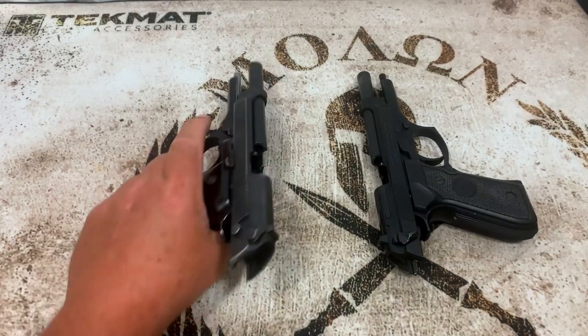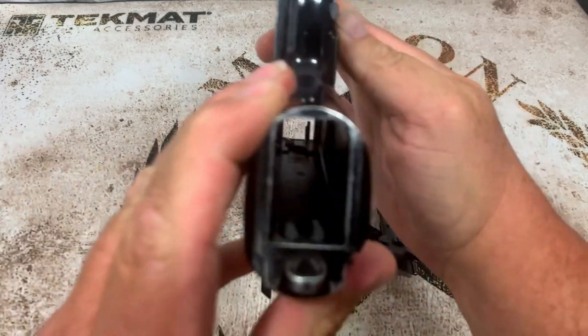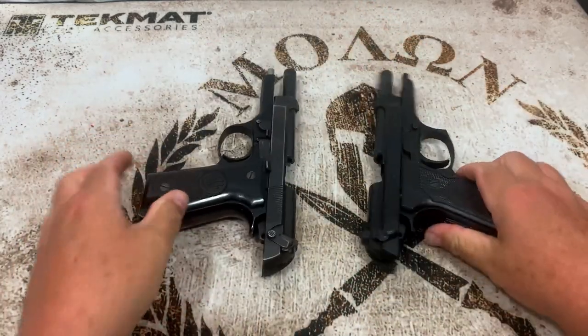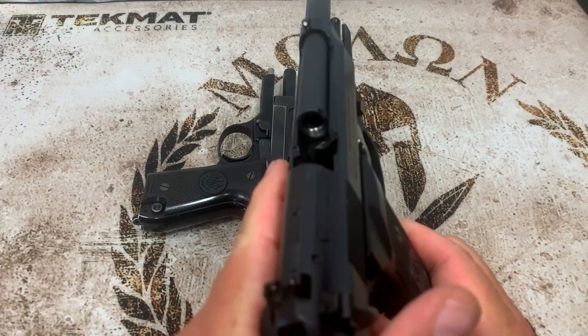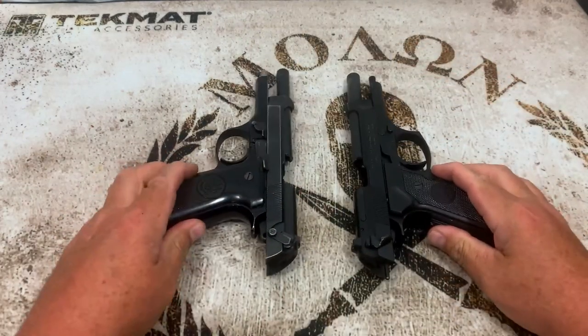Before we get started, let's do a safety check. We can see nothing in the chamber on this one, no magazine in the gun. Same with this one — nothing in the chamber, no magazine in the gun. So let's go ahead and get started.